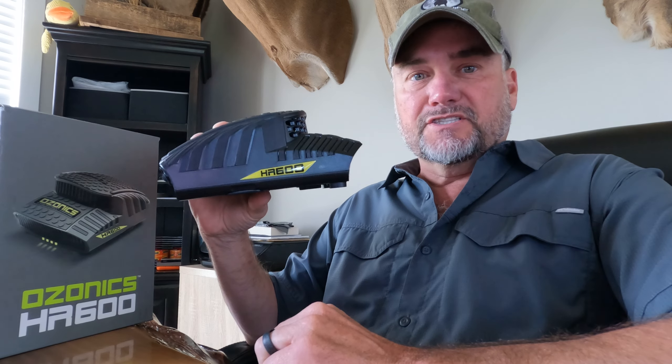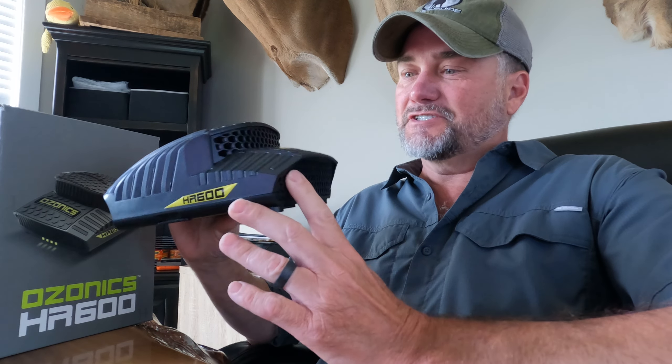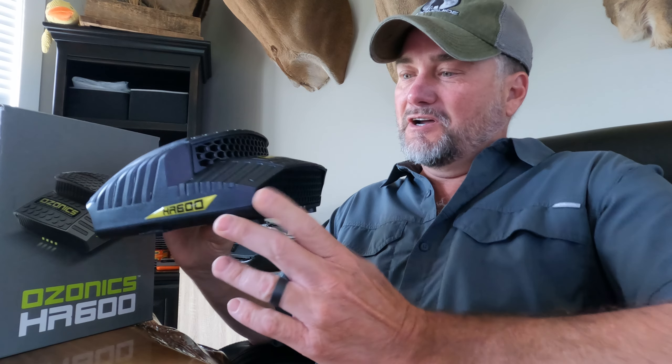Everybody, Adam Hayes from Team 200 in the Moon Guide, and I just got my hands on the new HR 600 from Ozonics. I'm really excited about some of the new changes that they've made for this year.